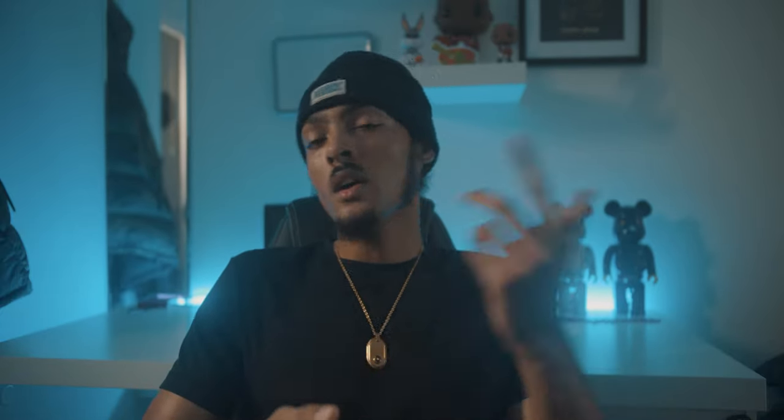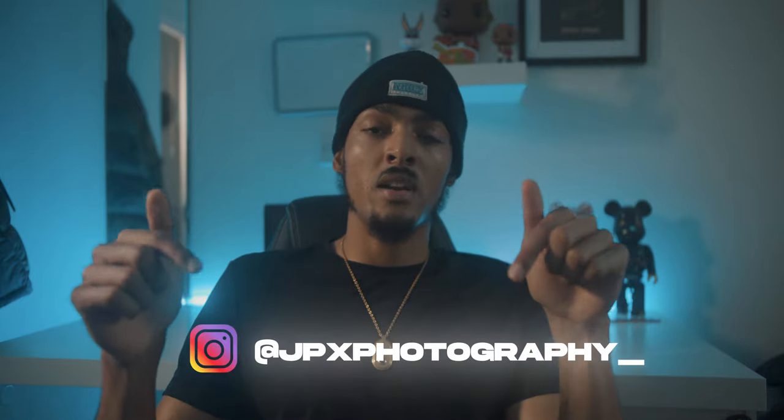I haven't shot a YouTube video in a minute so I thought why not just put out a video even if it's short. I want to say thanks to JP Photography for shooting the behind the scenes and for the behind the scenes photography. Make sure you follow them on Instagram — I'll leave a link down below. Make sure you follow me on Instagram at drippyvisuals underscore, link down below. Thanks for watching.